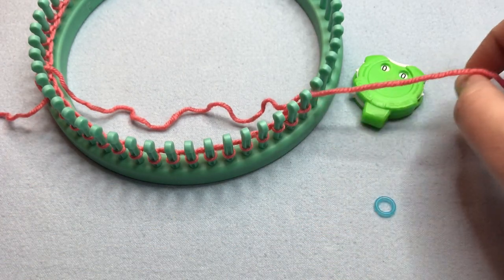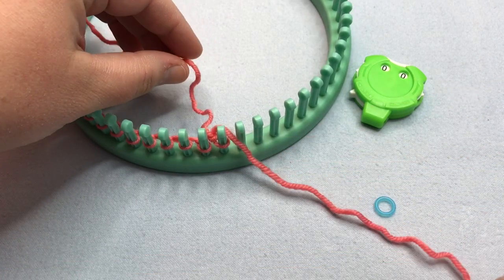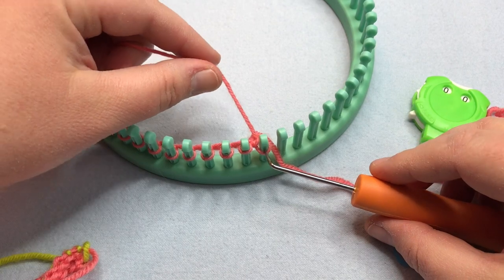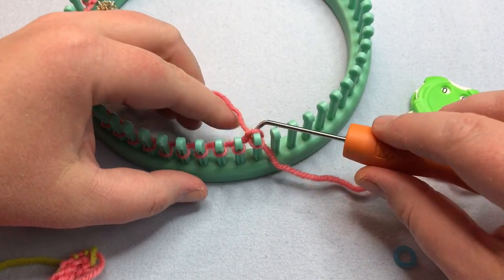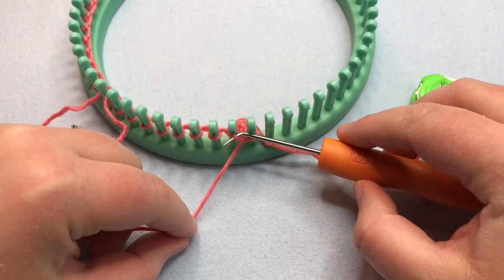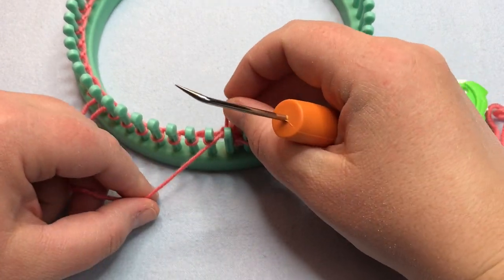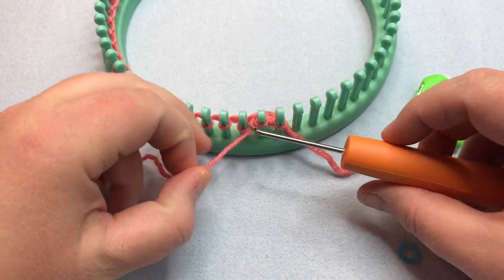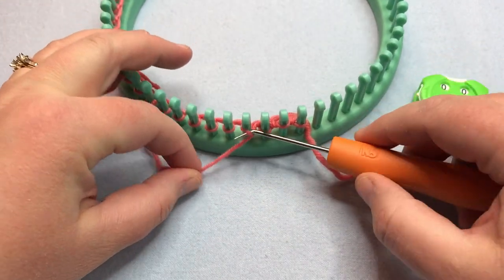Let's begin with the rib section. We're doing a one-by-one rib and we're doing three rows of it. We're going to U-wrap knit — go around that peg and lift up and over — and then purl the next stitch. Pull up that loop from the bottom, take the old loop off, put the new loop on, and pull on it. Then knit the next stitch and purl the next. So if you were tempted to use the U-wrap, don't.